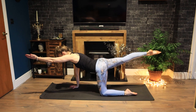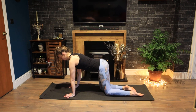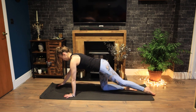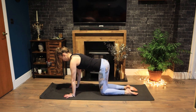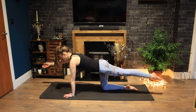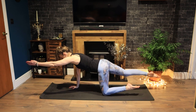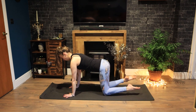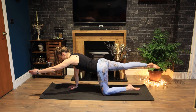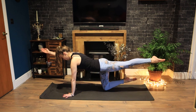Coming into opposite arm and leg. Exhale, extend. Inhale, centre. Switching sides. Exhale, reach out. Inhale to centre. Keep going. Reaching your toes away from you as you extend your leg out behind. You still have that glass of water on your lower back, so keep the core of your body super still while your arm and leg move. Well done.